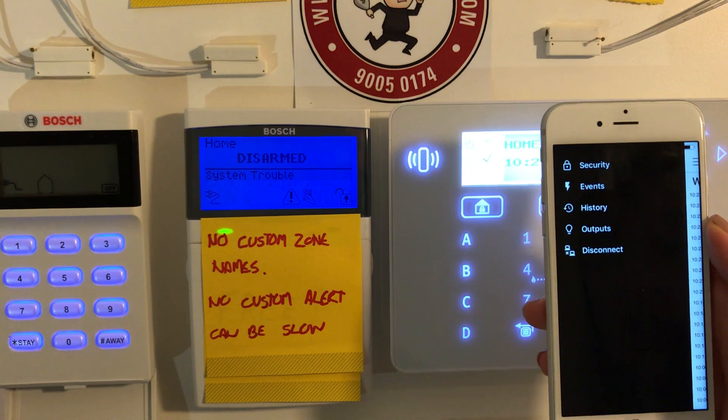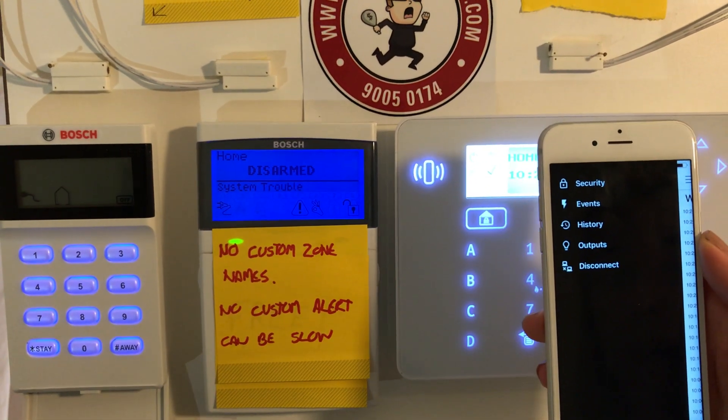We also have outputs available, so we have the option to be able to run your garage from the application.